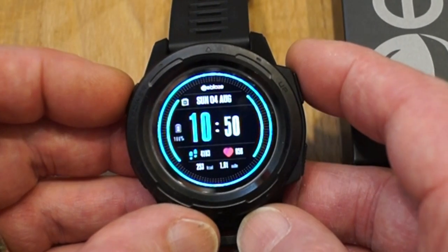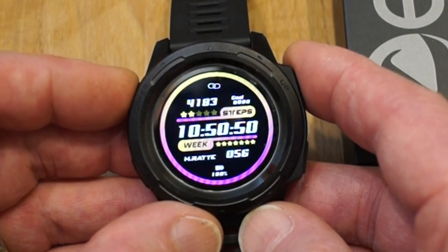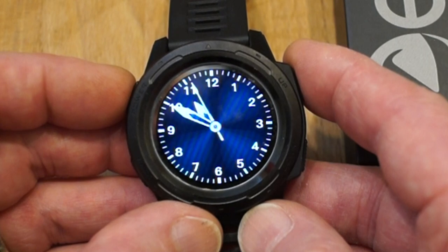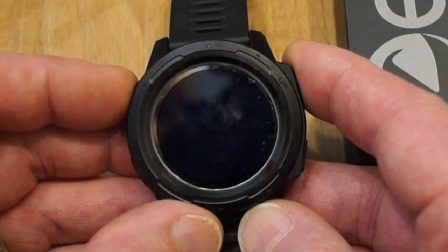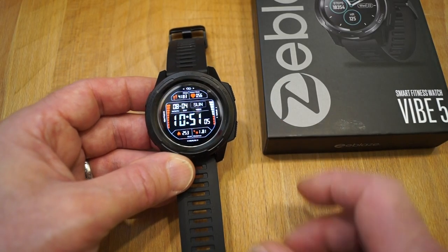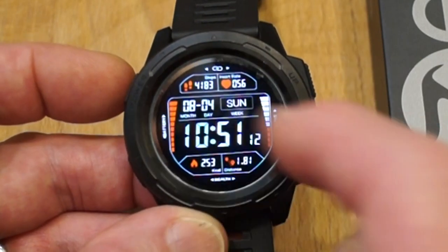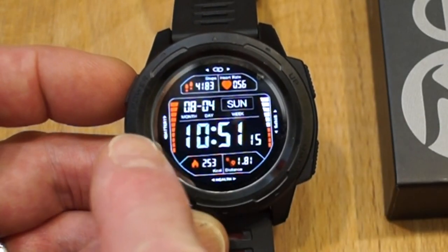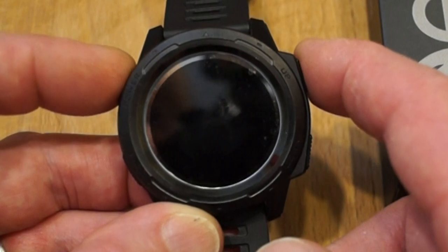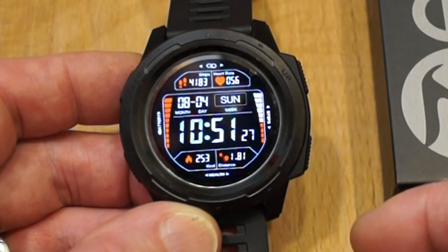Whichever watch face you like, there's quite a few available, including this old-fashioned one. There's lots of information displayed on all these faces — there's a nice divers-watch style if you like that sort of thing. So there's quite a lot of information on the watch face itself straight away: calories burnt, mileage, steps, heart rate, the whole lot. Day, date, time, your charge rate, and how far you've walked that day on a scale that will fill all the way to the top once you've done your steps.